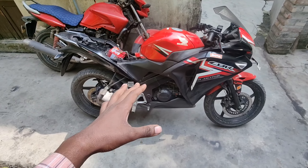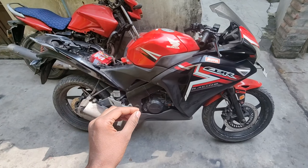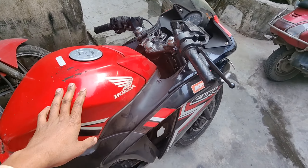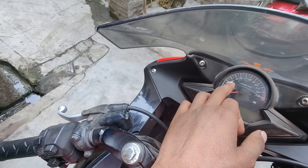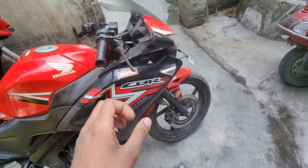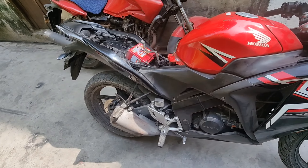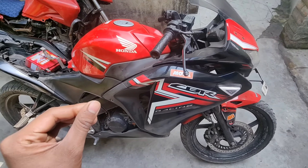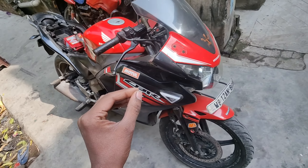Welcome back to our channel. Today you can see our CBR bike here, and it has a big problem in this area. This is the RPM — it is going to 2-3 RPM in idling condition and it is going more and more. This is a peak-up problem. I am going to show you in this video how we sort out the problem.